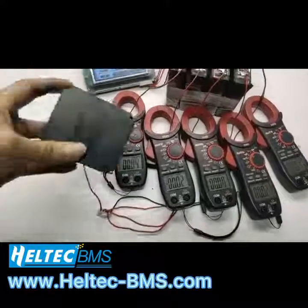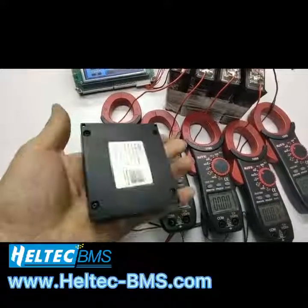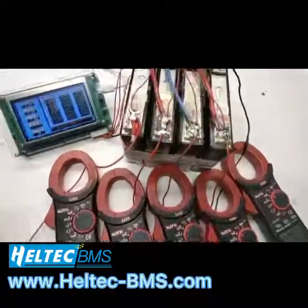Hello everyone, welcome to HALTIC BMS. This is our new active balancer. The max balance current is 10A.